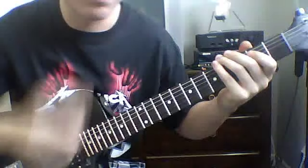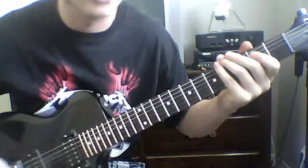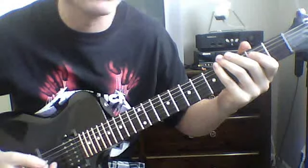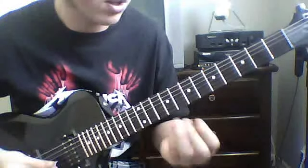I'm gonna be teaching you 'Creeping Death' by Metallica. I already made a video for this but there wasn't any tab, so I thought instead of updating the video I'll just make a new one, because I got a little bit better at teaching. This is off the Ride the Lightning album and it's gonna be in standard tuning.